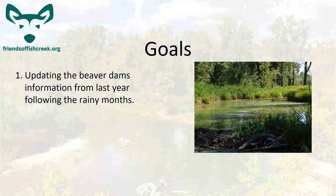The goals for us this year with the coexistence project: the first is updating the beaver dam information from last year following the rainy months. Typically after the May and June wet weather, melt from the watershed tends to rupture and blow out dams, and the beavers are very active after winter. Finding out where they're moving and what they're doing is key to making sure we're doing our maintenance in the park.